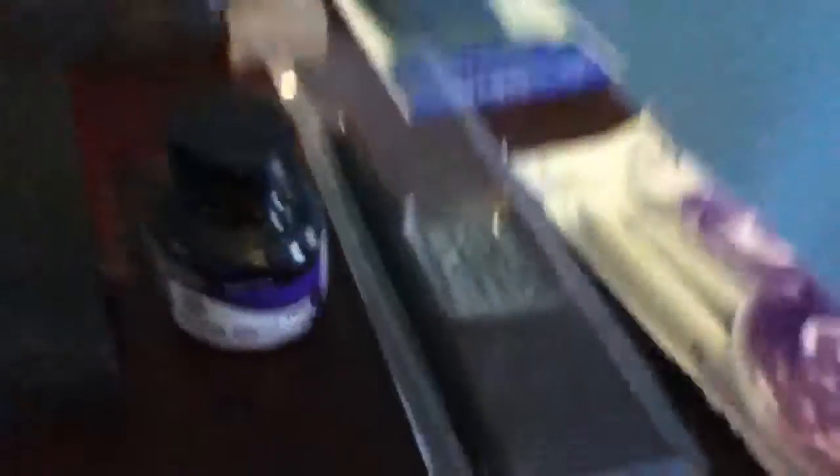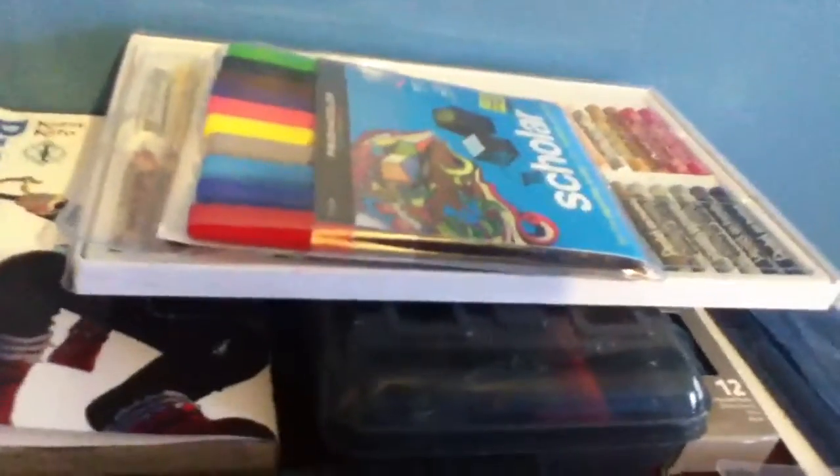I'm just going to go straight to the stuff that isn't horrible. This is my sketchbook — I got it from Walmart, along with the pen nibs, the paintbrush, and the charcoal. I also got these mechanical pencils there — this is by the way the best mechanical pencil in the world, no doubt about it.